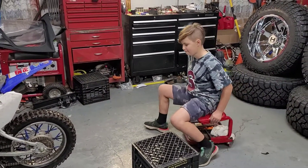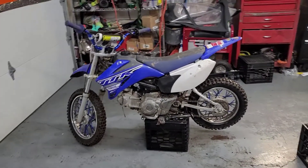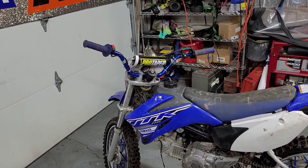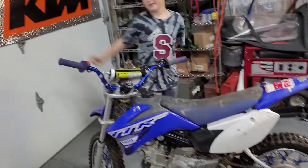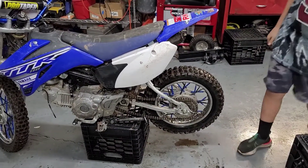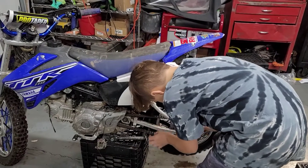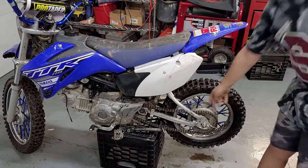Hudson ordered a sticker kit for his TTR 110. After we did the chain repair, we ended up installing a set of handlebars and got some grips on there. We put a pro taper pad on, Hudson took off his chain guard, and they've been ripping around the house. But the chain is very loose — we've been really tweaking out because we're afraid somebody's hand is going to get stuck, which is why they have a chain guard.